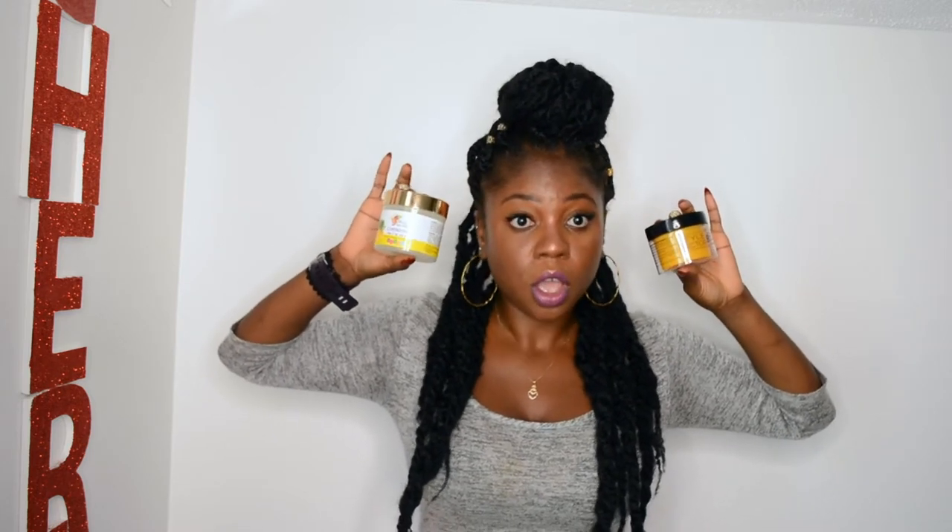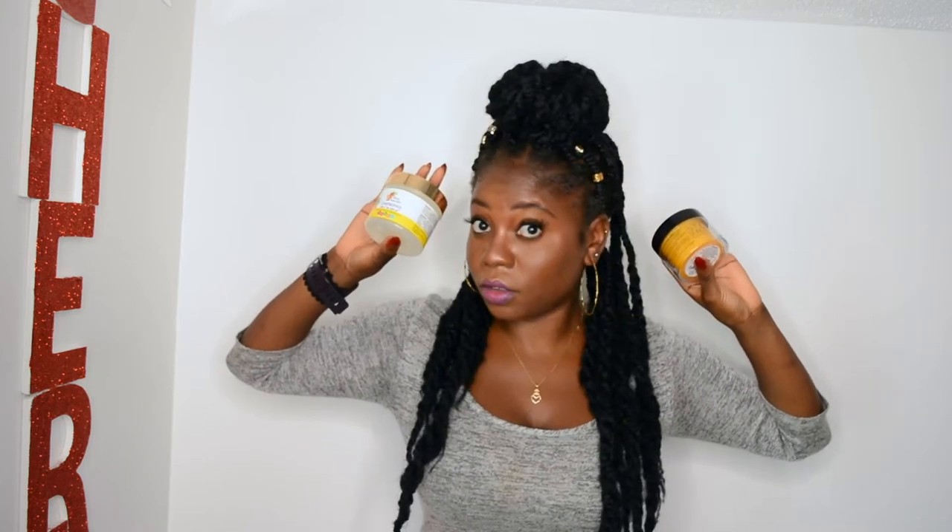In my defense, the Edge Booster side just turned into a grease — like, literally turned to grease. Do you guys see that? It's literally turning to grease, which I kind of expected, because from previous edge controls I've tried, when I was applying it, it applied the same way as other products that ended up greasy. So I kind of knew this was going to happen. Maybe you like your edges greasy — I don't know — but which one worked better for you?